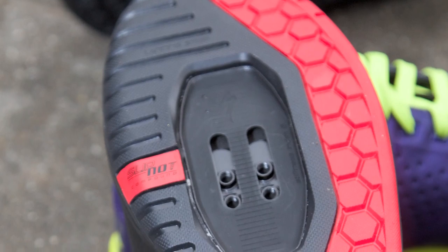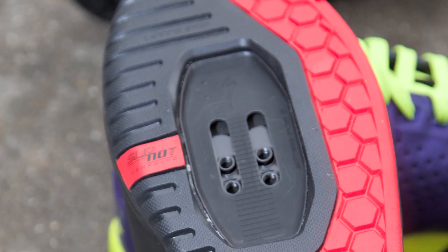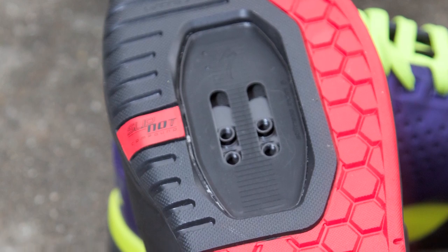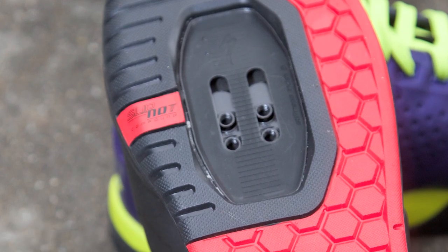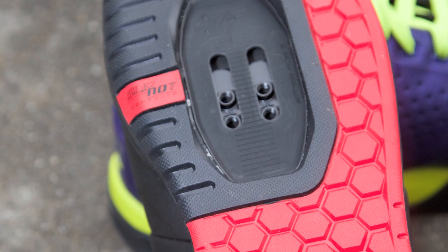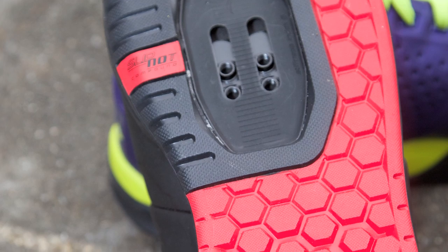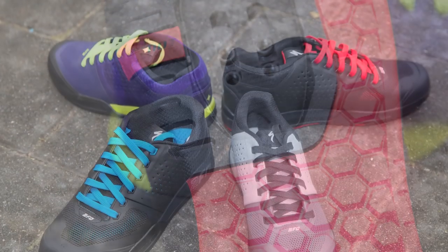We've actually moved the whole cleat pocket further back on this shoe than our other mountain bike shoes, knowing that a lot of all-mountain trail riders, DH riders, and gravity riders want that further back position. We've also extended the cleat slots four millimeters toward the back, so there's tons of room for adjustment no matter where you want to get your cleats.